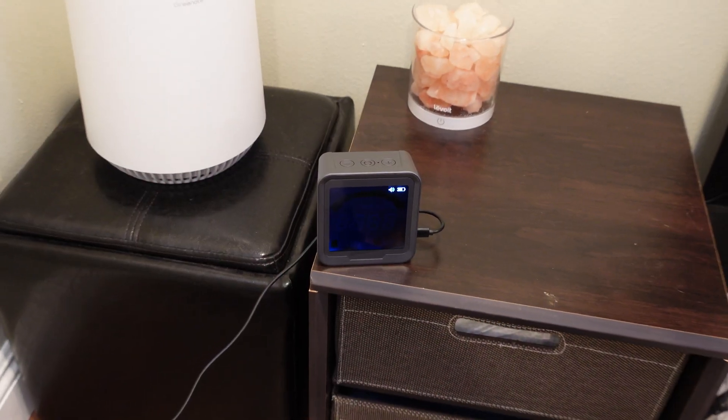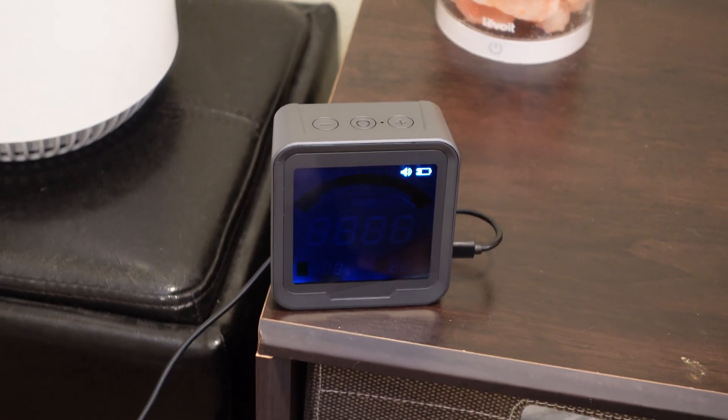It also has a built-in rechargeable battery, and the battery lasted a pretty long time. I left it for about a day without charging it and it was fine. It's not meant to go days or weeks without charging — if you're going to leave it in a specific place you would leave it plugged in — but having the rechargeable battery is great because you can take it with you to monitor air quality at other places, for example at work or the gym.